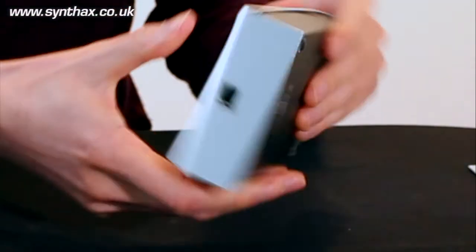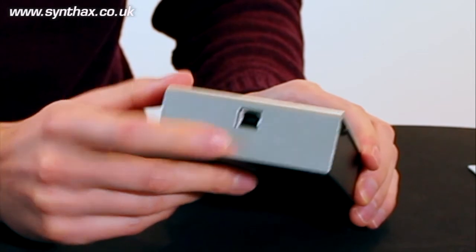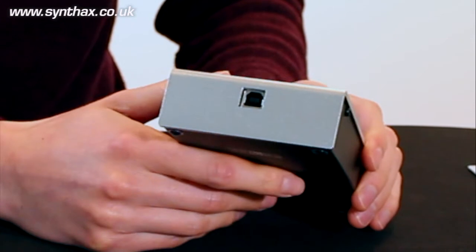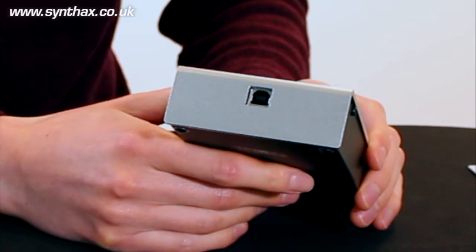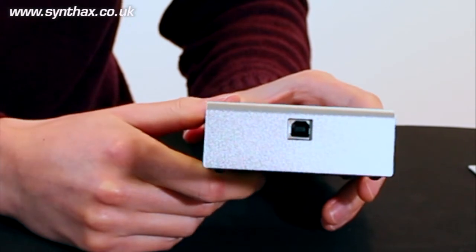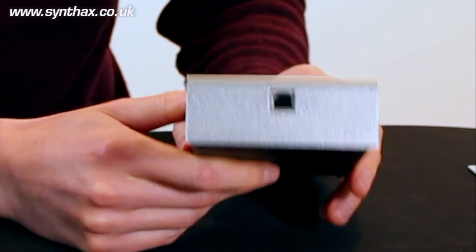At the back we can see the USB connection, so no more special remote control cable. You can use a standard USB cable, have a long length to the computer, and not be fixed to the location of where the Fireface or RME interface itself is.